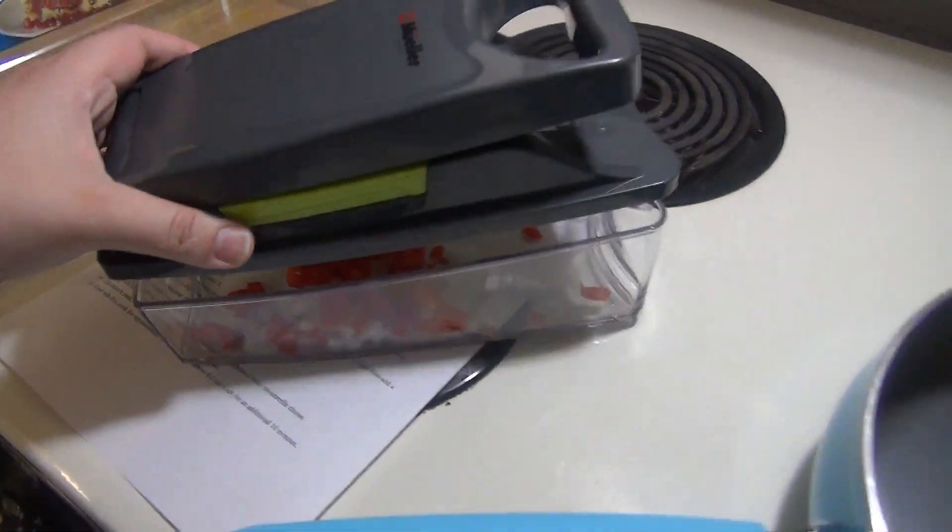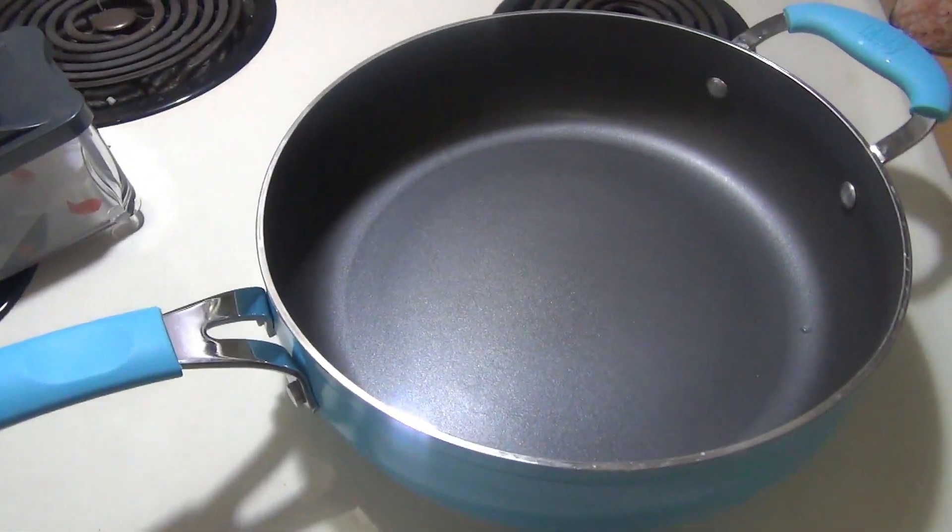I'm going to put some olive oil in this pan and sauté those for a little bit, and then add all my meat to the pan and get that browned up.